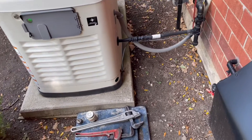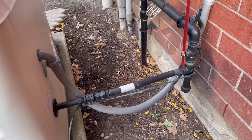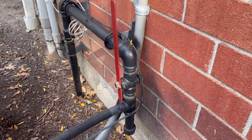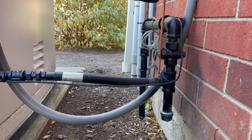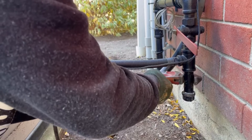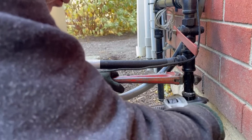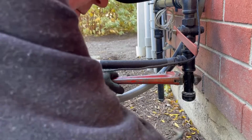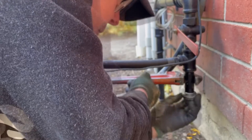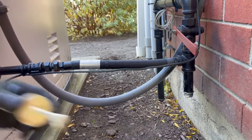Now we're at the generator. When the valve handle is in line with the pipe the gas is on. When the valve handle is perpendicular to the pipe it is off. If the valve is old and you aren't sure that it's going to hold, you could start the generator and then turn the valve off and let it run out of fuel, indicating that it is in fact working. My advice is to be prepared that if the gas valve isn't functioning when you remove the cap on the drip leg, be prepared to put it back on quickly if the valve is not holding.